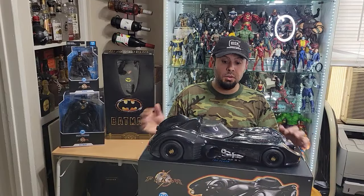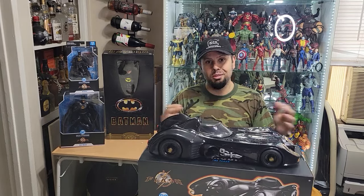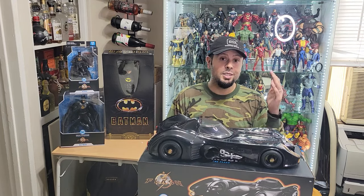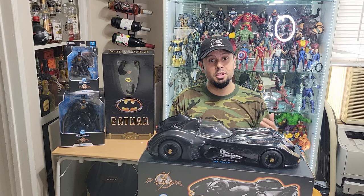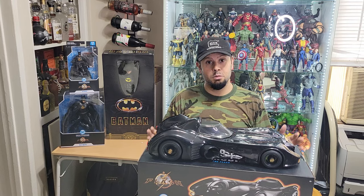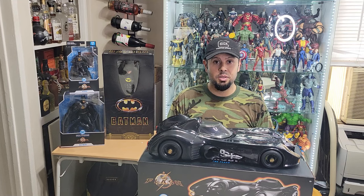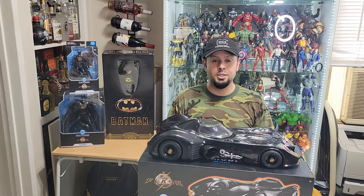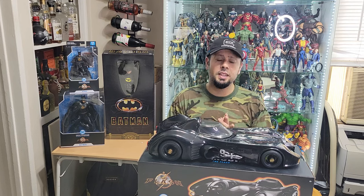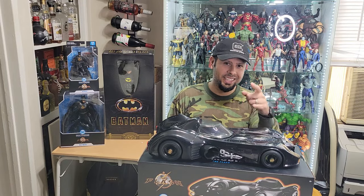So there you go — a nice in-depth review on this beautiful machine, or collectible if you will. It was a joy to open up and look at. I really hope you enjoyed this review. Make sure you subscribe. It's not just going to be Batman stuff — I have a lot of McFarlane stuff, Marvel stuff, a lot of things from the 80s, 90s, and early 2000s: Predator, Ninja Turtles, Terminator, Back to the Future, Lord of the Rings, Star Wars, and more. As always, stay collecting, my friends.